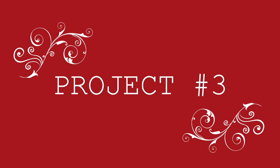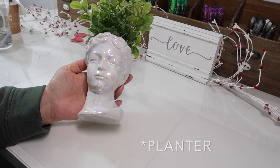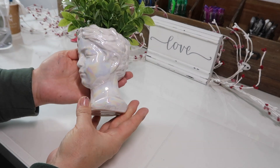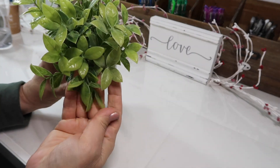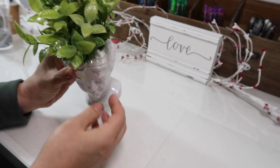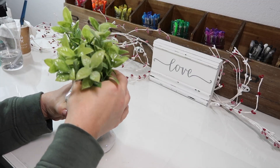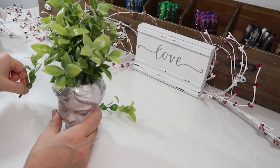Our next project is this cute little Greek goddess that I picked up at TJ Maxx. She kind of has this shiny, iridescent pearl-like surface with this very fake-looking plant, so I thought we could make her just a little bit cuter. I attempted to pull out the greenery but it did not come out, so I ended up just pulling it out piece by piece.